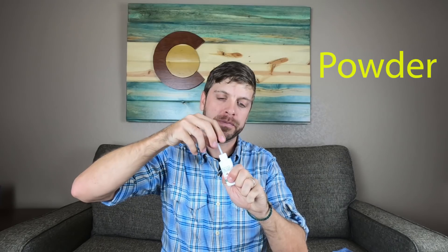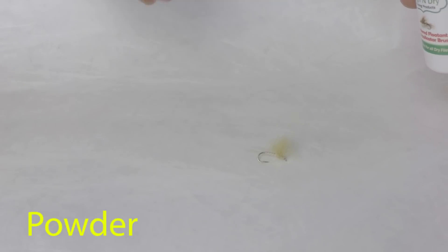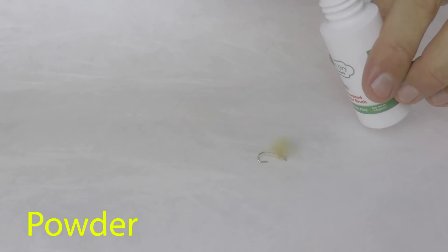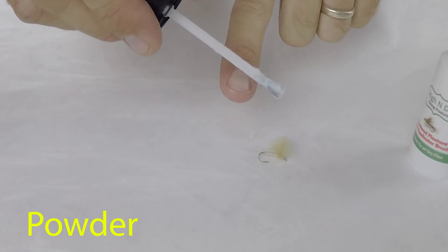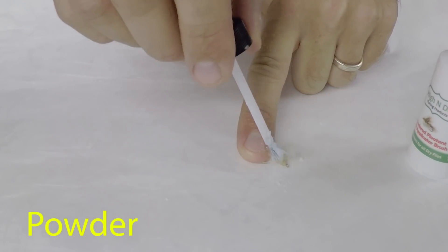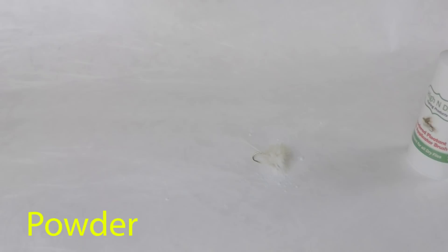The third type of dry fly floatant is a powder floatant with an applicator brush. This is used both as a pre-treatment for CDC type feathers as well as a post-treatment when our flies have started to absorb water and we're trying to refloat them. After we've caught several fish and our dry fly has been gunked up with fish goo, or after a long day of dry fly fishing, we can apply powdered dry fly floatant using the applicator brush in the lid. Just brush it into the hair, hackle, or feathers and the fly is ready to be recast and catch more fish.